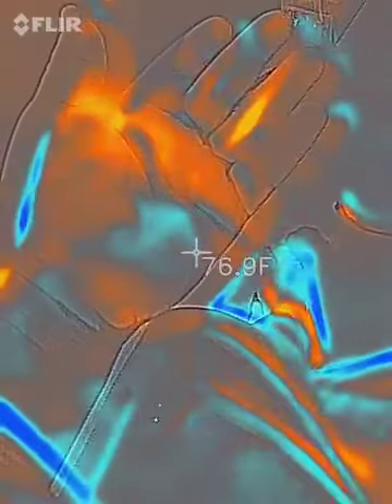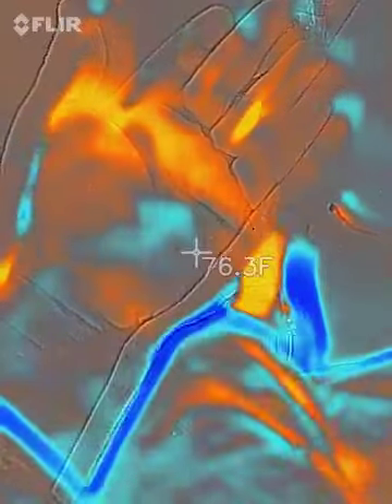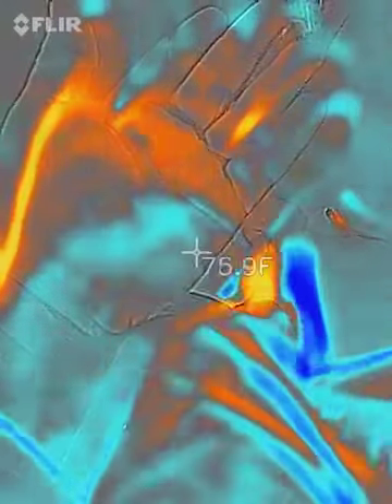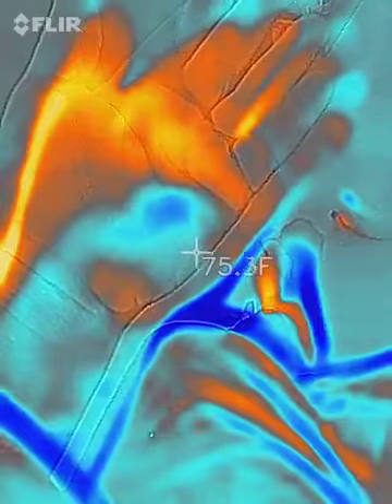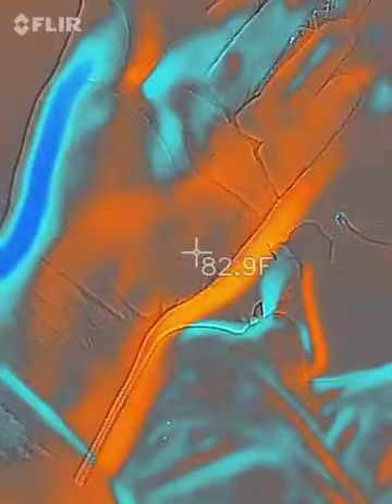It started after I went outside down the hall to take pictures of the power lines. I washed my hands quite a few times throughout the morning, but it's still going on.